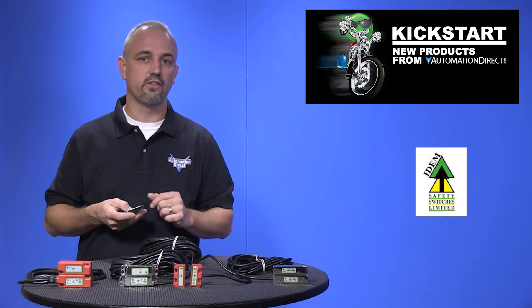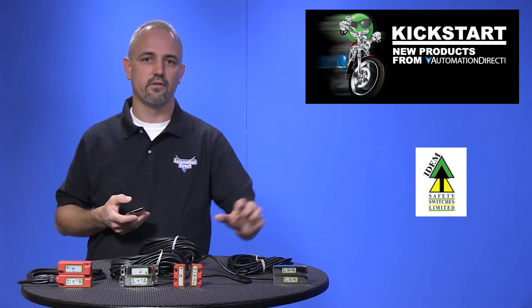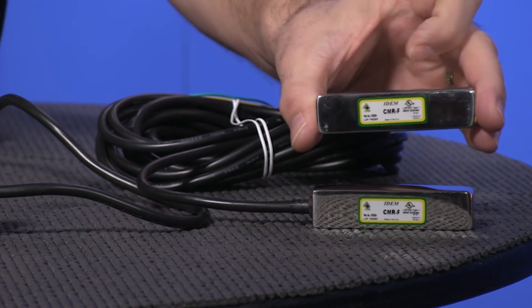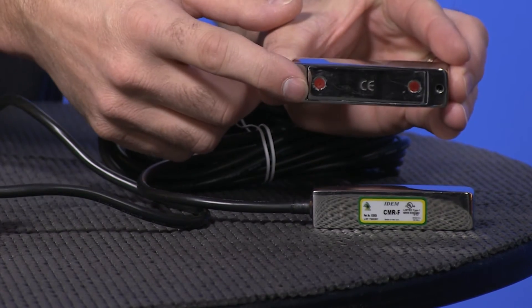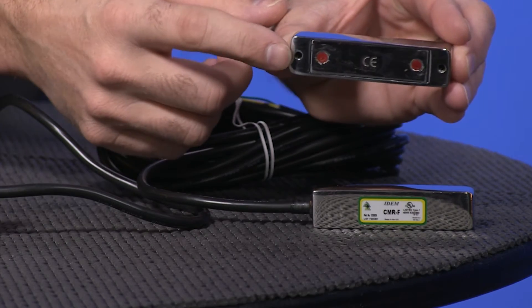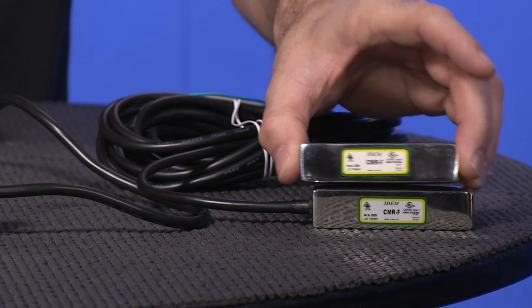The metal style is a stainless steel sensor and actuator with a PVC cable. The last is a metal F-style that, instead of through-hole mounting, has threaded holes on the underside to allow a smooth front side, which makes cleaning easy in food applications.